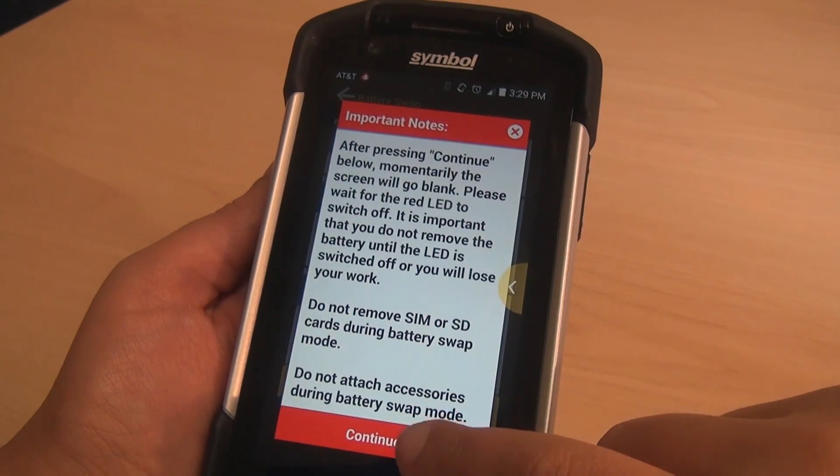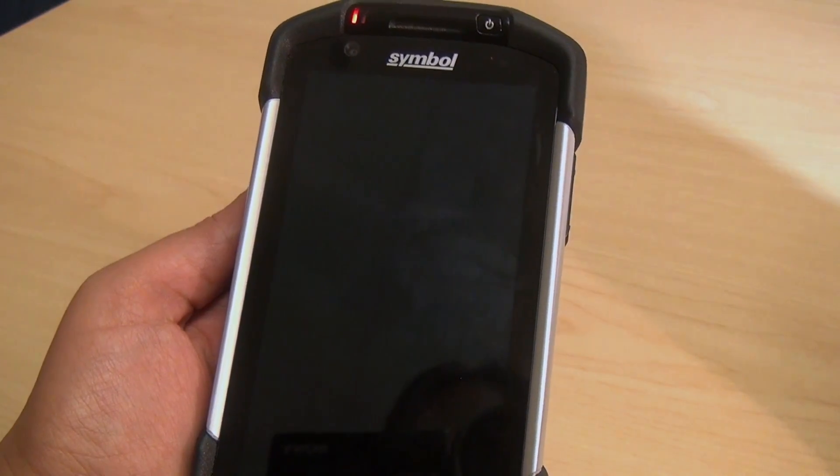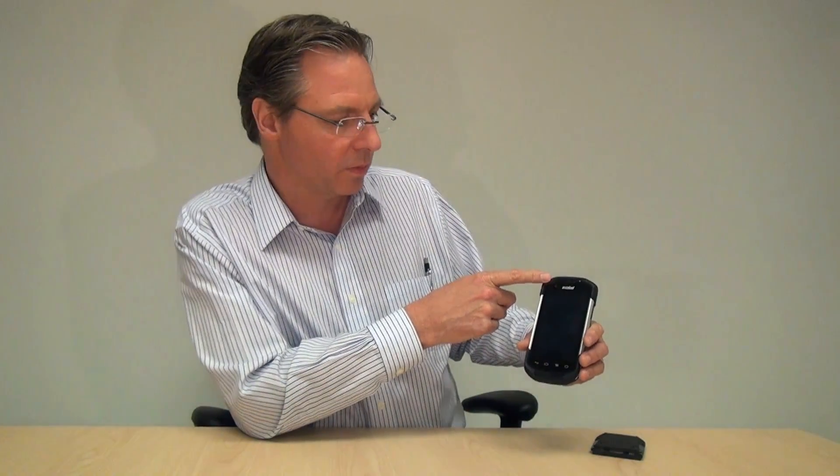Okay, so we're good. I've read the warnings, and we're going to press the continue button. It says it's suspending. And now the device — the red LED came on and now it just went off, as we just said. Once that LED goes off, we know we're in battery swap mode, or what we call BSM mode.